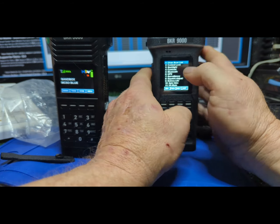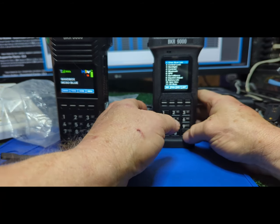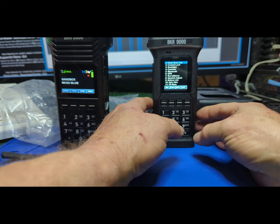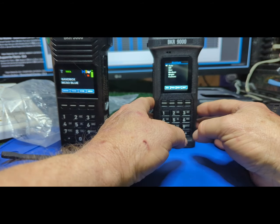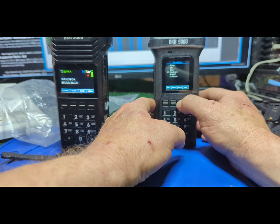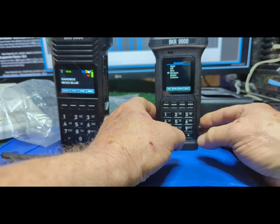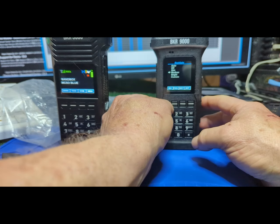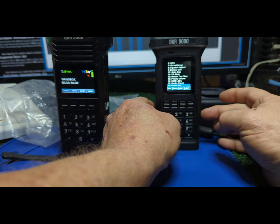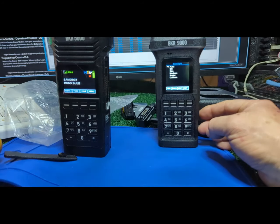The menus on these radios and features are amazing. Let me see if I can dim that down — looking at the screen it's just kind of fuzzy. Yeah, I've got the display dim there.